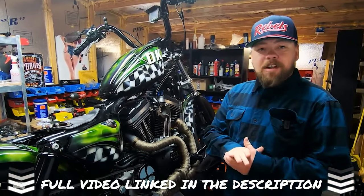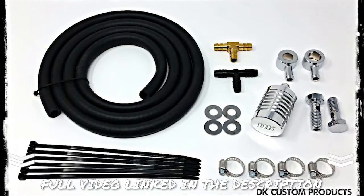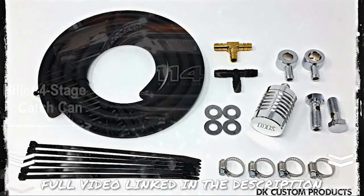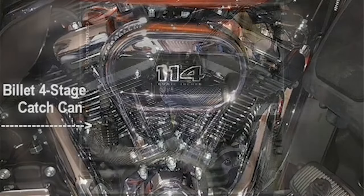Now that brings me to what is included with the kit. Obviously you have the banjo breather bolt assembly, which is the banjo fittings and the hollow centered breather bolts. You have an assortment of washers, six feet of hose so you can route the system anywhere you choose, worm drive hose clamps, a multitude of zip ties, and various fittings — T fittings and L fittings — so you can route the hose and plumb it to the location of your choosing in a clean manner.